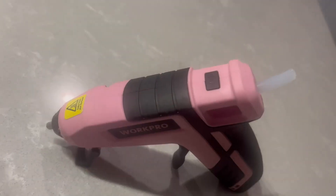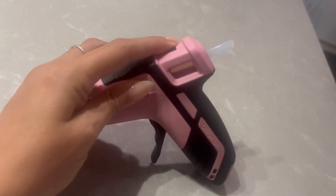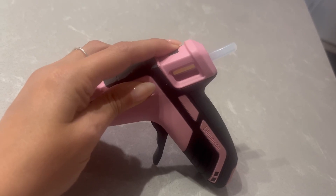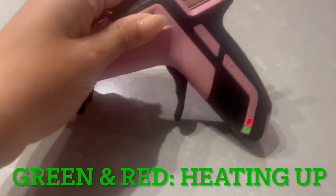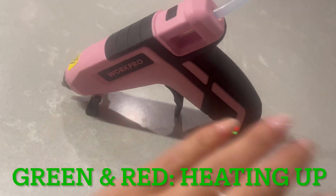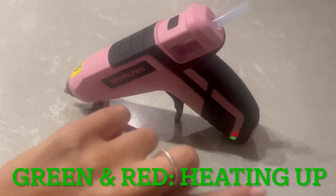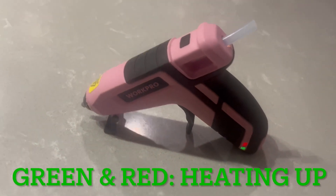To turn it on, all you need to do is hold down this power bar right here. As you can see it has green and red indicators — when both buttons are green it means it's fully charged. If it is red, that means it's going to be in need of a charge, so the battery is low.